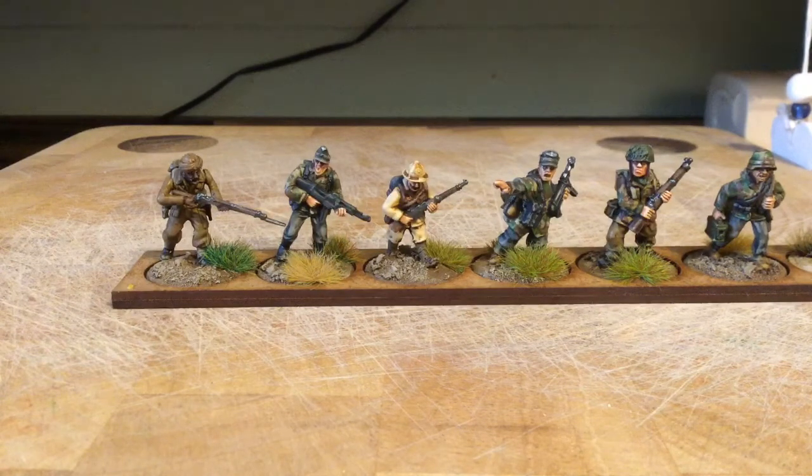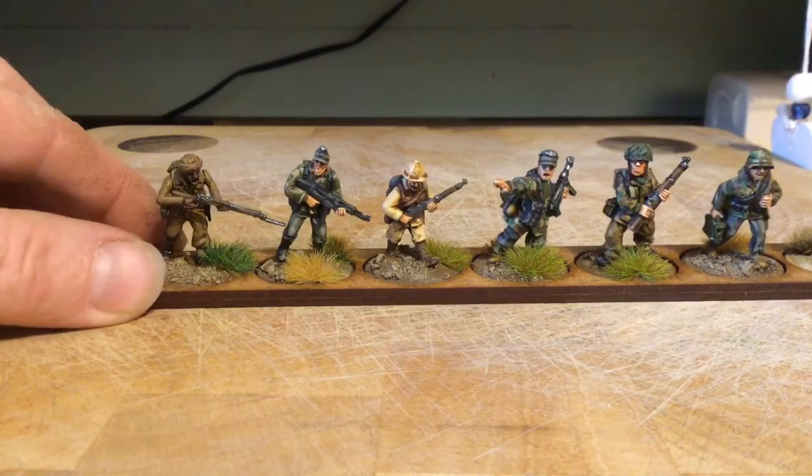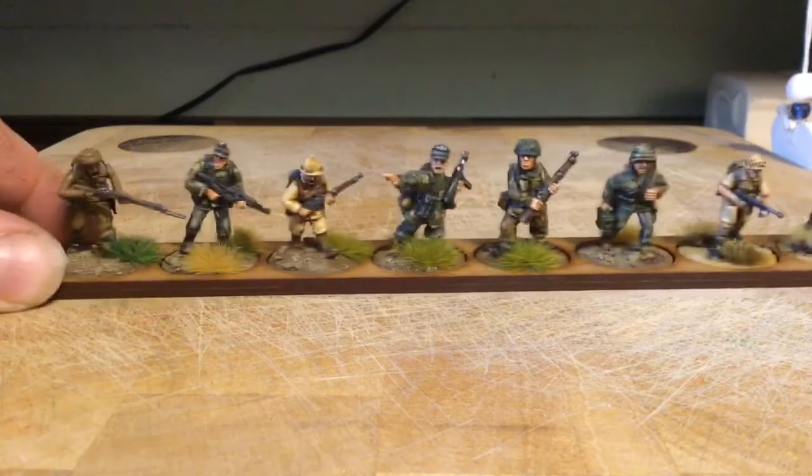Depends how fussy you are really. I mean I'm not massively fussy - if they're thereabouts I don't mind. It's when they're like really noticeably different, like 25-28mm and there's a huge difference between them. But generally I try not to let it bother me too much. I can't actually fit these all in one shot - I've got eight different ones here but I'll just go across like that.